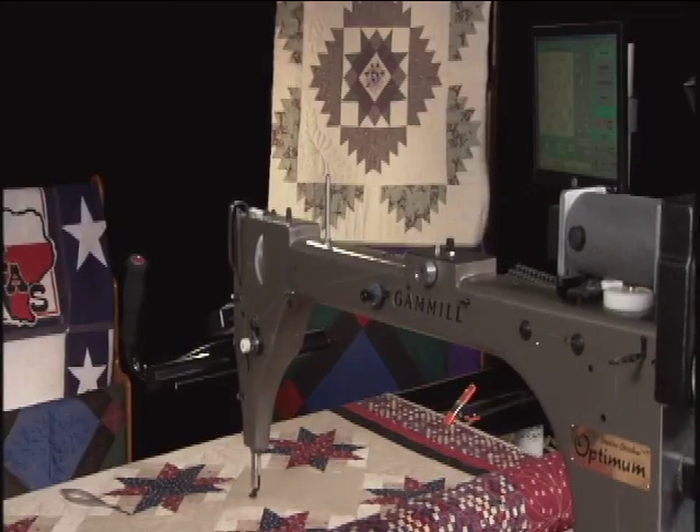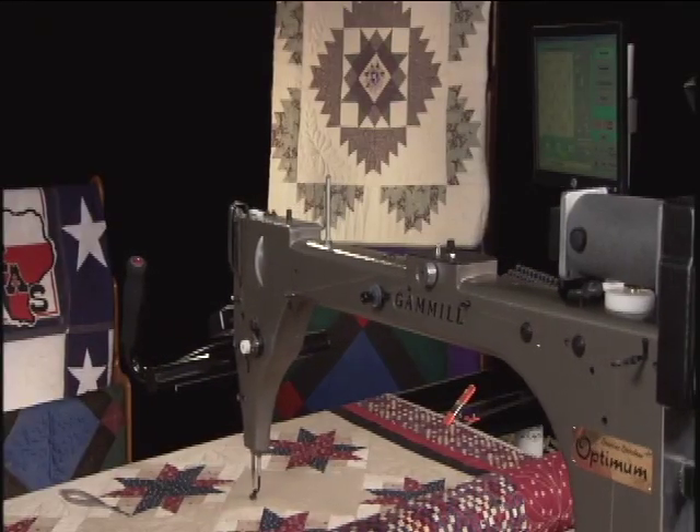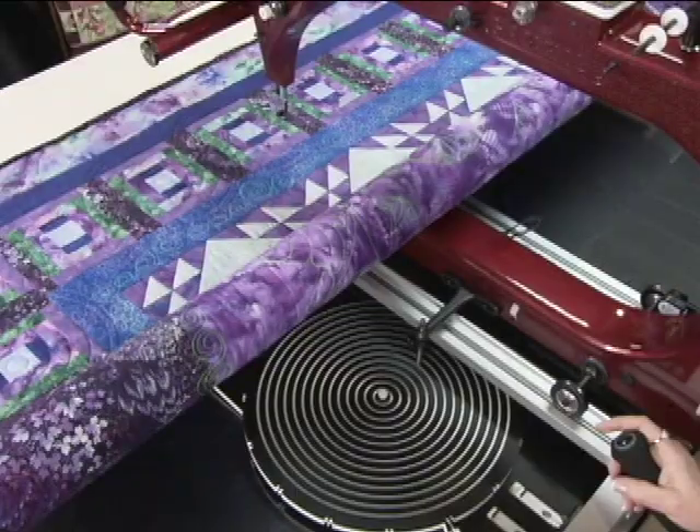Hi there. Today we'll work with computerized quilting on this sateen stars project, plus we'll combine workstation designs with freehand quilting on this courthouse steps quilt.